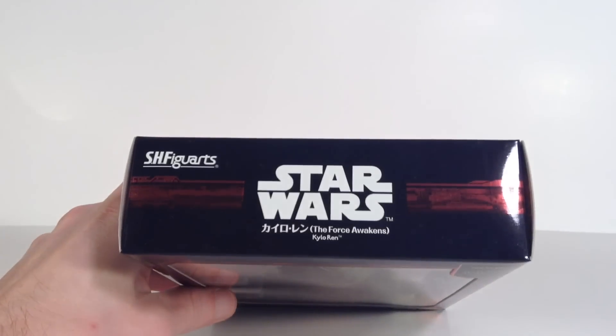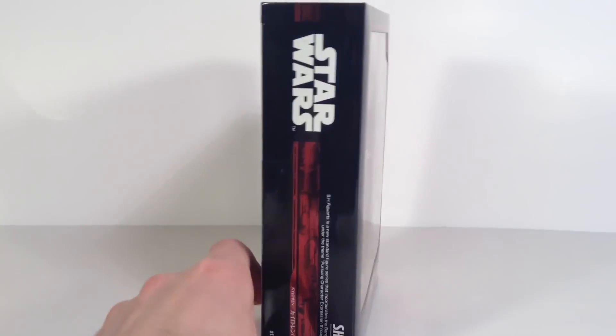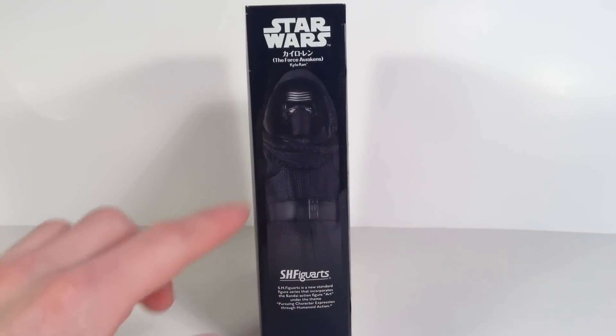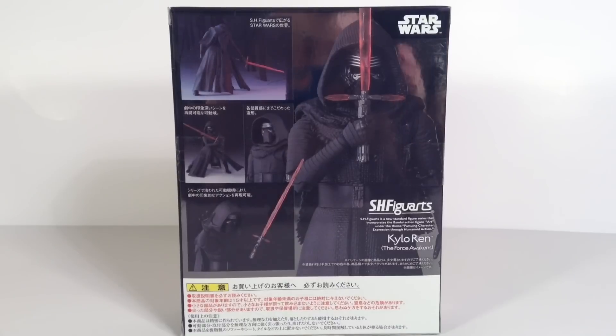The top of it says SH Figuarts, Star Wars, The Force Awakens, Kylo Ren. You get a nice red streak going along the top, which looks very nice. The side says the same thing as the top, and the other side says the same thing as well, with a nice image of the figure. The back of the packaging shows a bunch of different poses you can get Kylo Ren into, which look really awesome. That is the packaging — let's get the figure open and take a closer look at Kylo Ren.